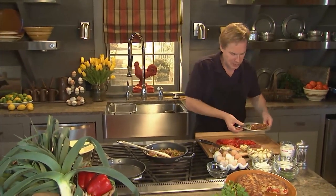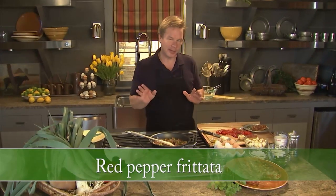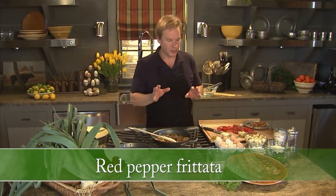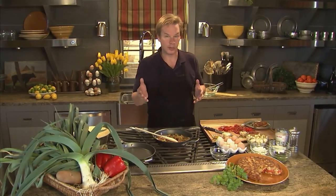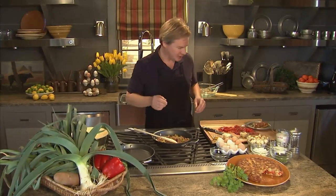This frittata is so good — it's made with prosciutto and red peppers, and I'm going to show you how to make it. The way I see it, you really can't have a breakfast or a brunch without eggs, and this recipe takes six fresh eggs from right here at the farm, so why don't we get started?